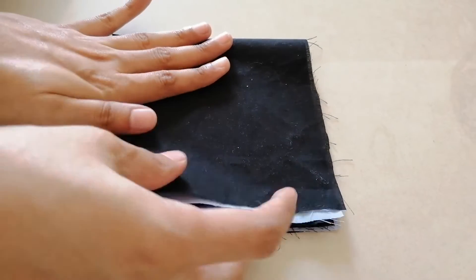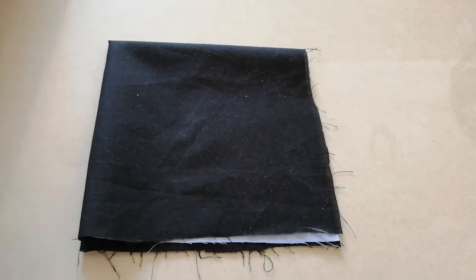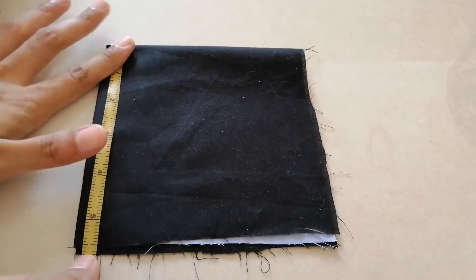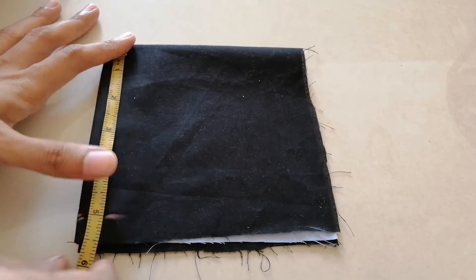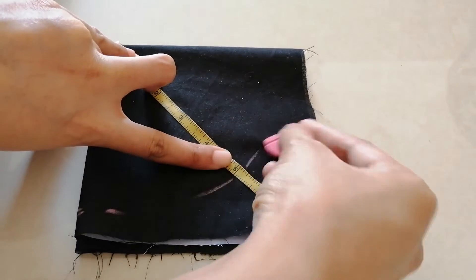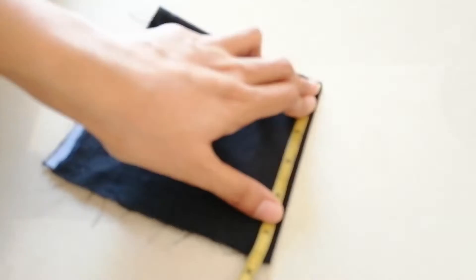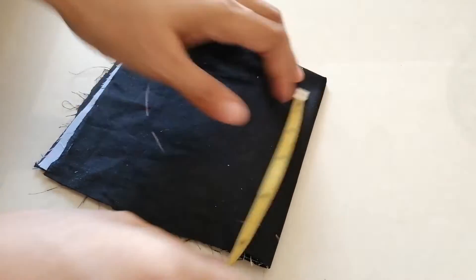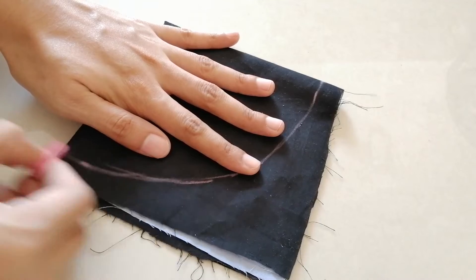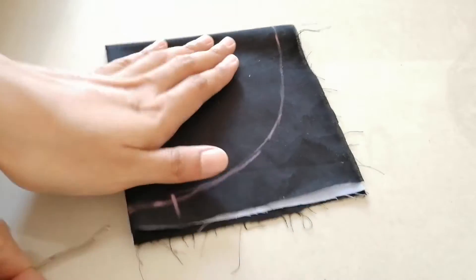Fold the cloth into four like this. Draw an arc measuring five inches from any corner you like. Then measure one inch and mark the points like this.